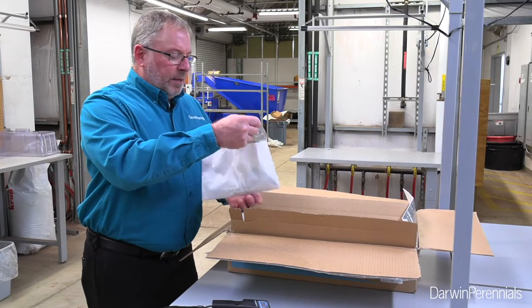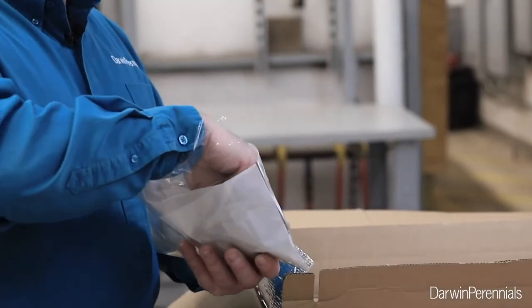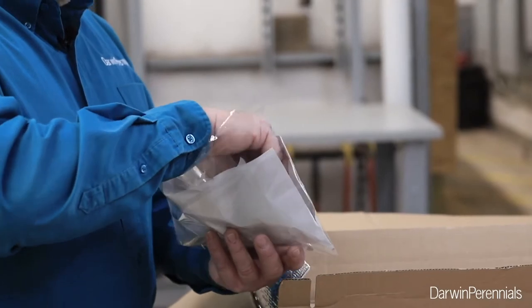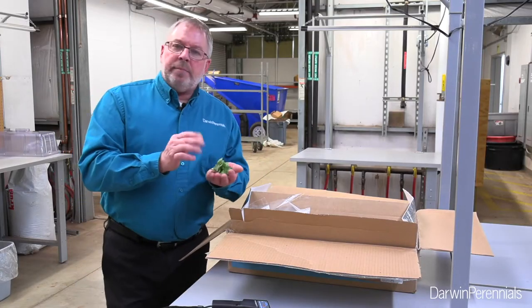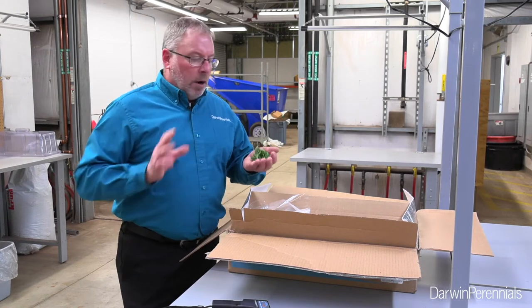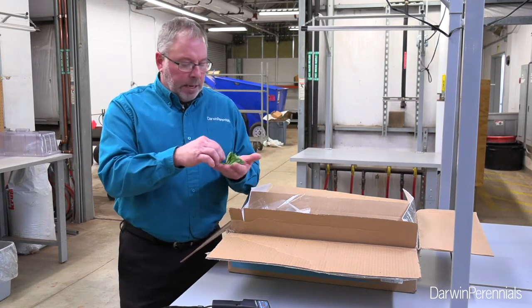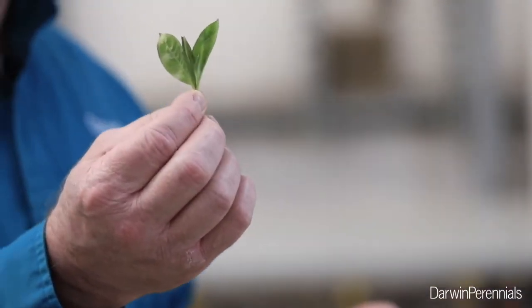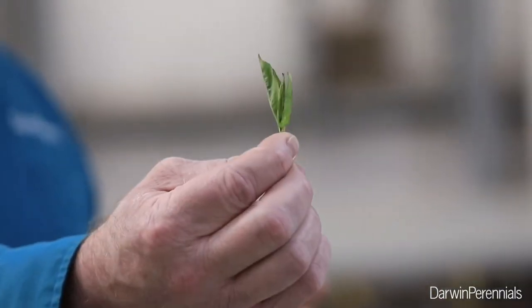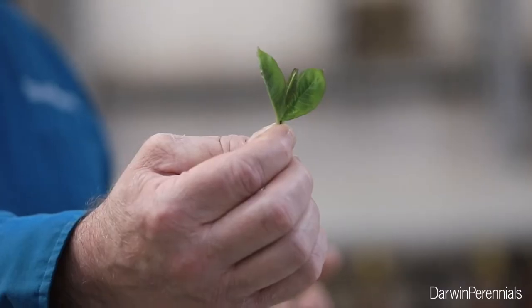As I open up my bag of cuttings on Flux, the main thing I'm going to be concerned about is I want to inspect them for maybe some thrip damage — the Flux are susceptible to thrips. They also tend to be a more leafy cutting, so we really strive to have our cuttings drier in shipping so we don't get that bacterial meltdown, but we want to maintain our turgidity as well. This cutting here, my leaves are nice and upright, we've got a great spec on the size of this. I think this is going to be very easy to propagate.